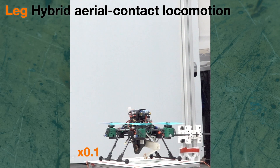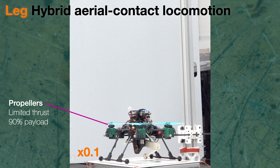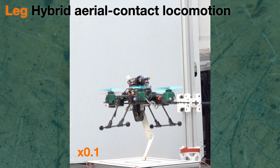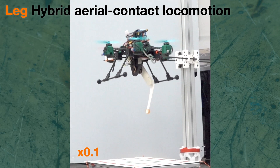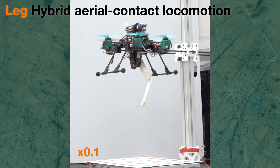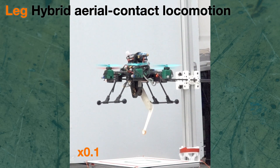Finally, we demonstrate the hybrid aerial contact locomotion capabilities of Burinot. In this experiment, the robot utilizes its limb as a leg to perform jumps, while the propellers provide partial support for its weight. By attaching Burinot to a rail guide system, we emphasize its electromechanical capacities for jump-and-flight locomotion. This mode proves to be more efficient than pure flight, showcasing the advantages of hybrid aerial contact locomotion.